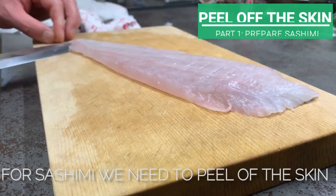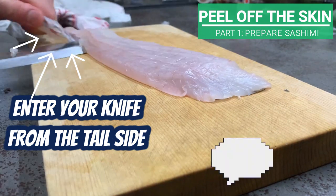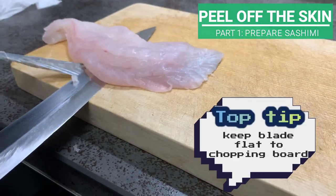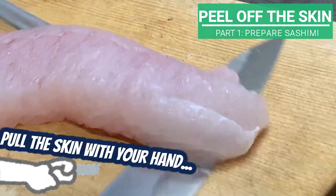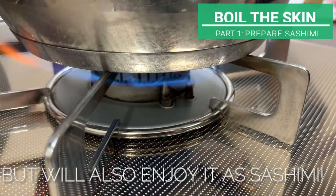For sashimi, we need to peel off the skin. Enter your knife from the tail side and, while keeping the blade flat to the chopping board, pull the skin with your hand. We don't just chuck away the skin — we'll also enjoy it as sashimi.